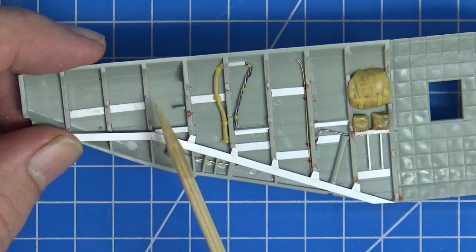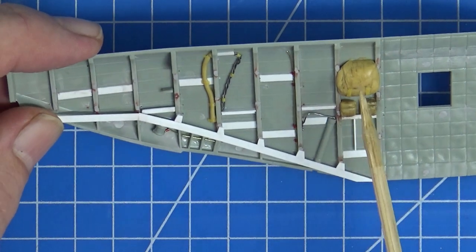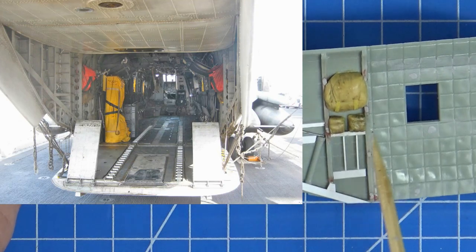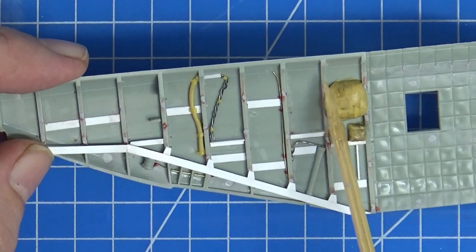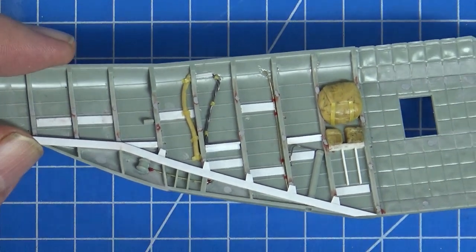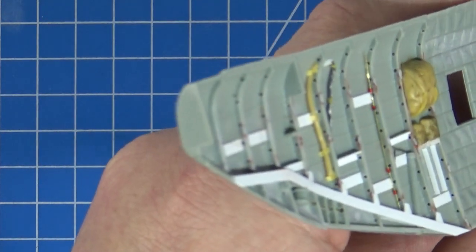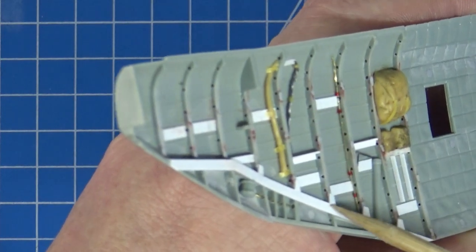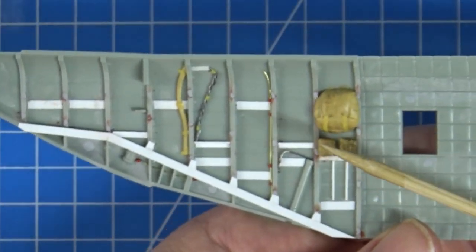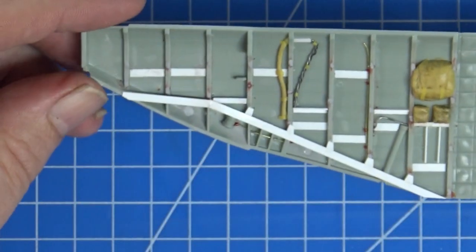There are also a myriad of tiny ejection pin marks on all those frames — I filled them twice with red putty and then Mr. Surfacer to clean up. I used Milliput here because in reference photos each side has two small canvas bags — probably tool pouches for the crew chief — plus at least one large red bag. I've also drilled out all the lightning holes in the frames. The way the bag is molded it hangs heavily, so I've added some straps.